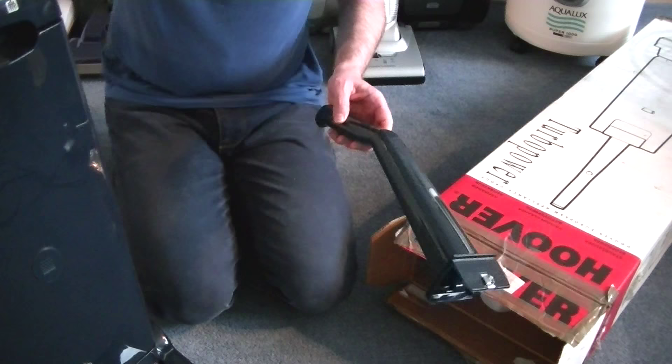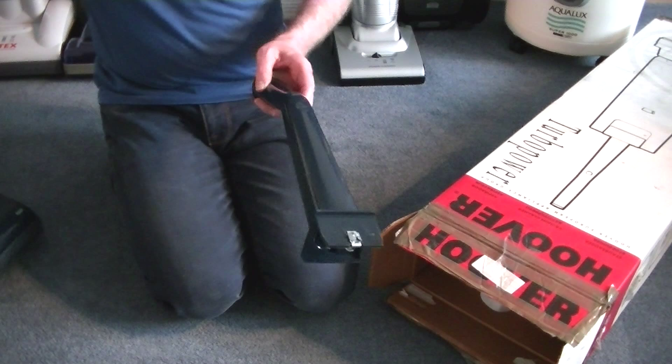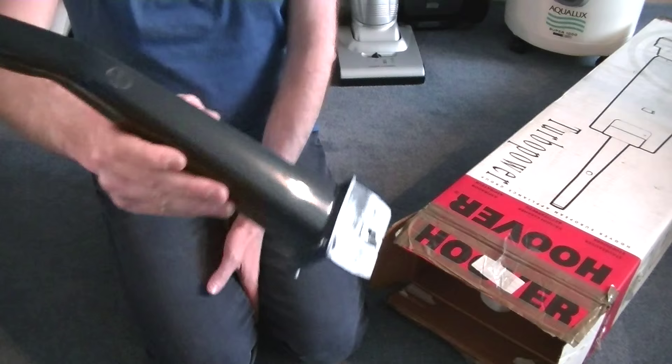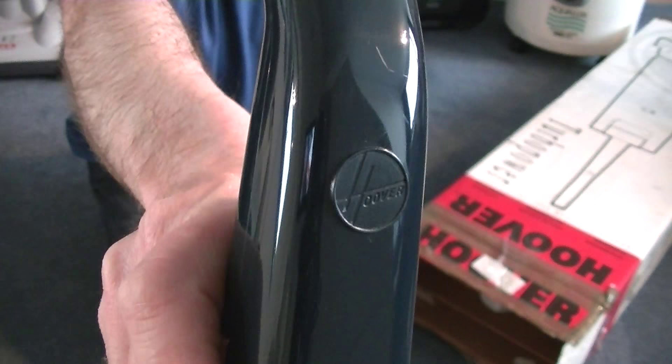This is the same colour as my almost mint Turbo Power 2, which happens to be watching this party. I've featured and updated the video for this cleaner — it might have gone live on my channel by the time you see this. Here is the handle. The first example of it being cheapened is no nice shiny red Hoover roundel — just a Hoover embossed nameplate thingy-majiggy.